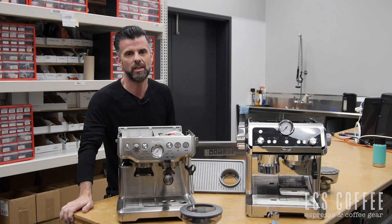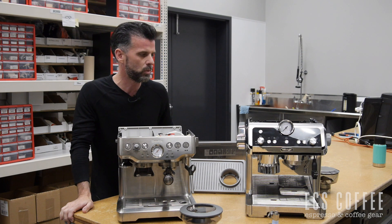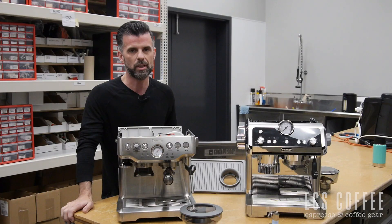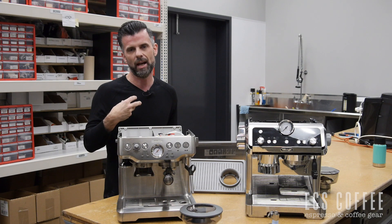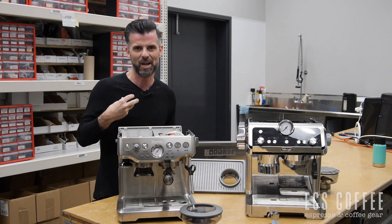Hey folks, Neil here again from ECS Coffee. One of the most popular comparison videos we have done has been the Barista Express by Breville and the DeLonghi La Specialista. So today we just wanted to show some people what the insides of these machines look like. I'm not the technical guy — I have my technician off camera who's a little camera shy and will walk me through some of this.